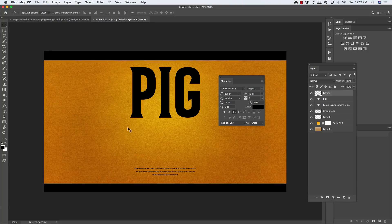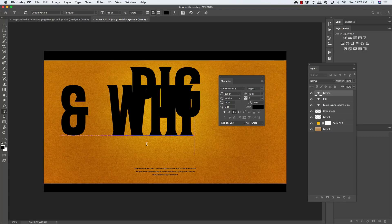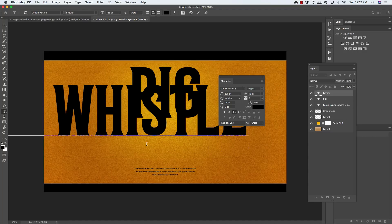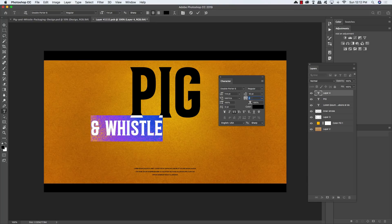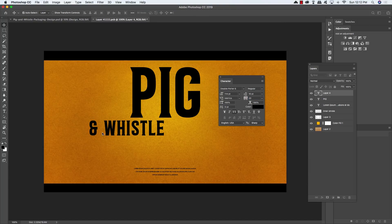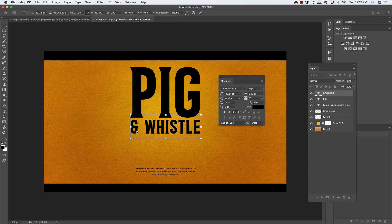Create another new layer, press T, and type an ampersand followed by 'WHISTLE'. Press Command/Control + A to select all, reduce the size to around 114 points, and set the tracking to about 20. Drag this over and press Command/Control + T to transform it, holding Shift to scale it down and move it so it lines up nicely with the edges of the PIG type.